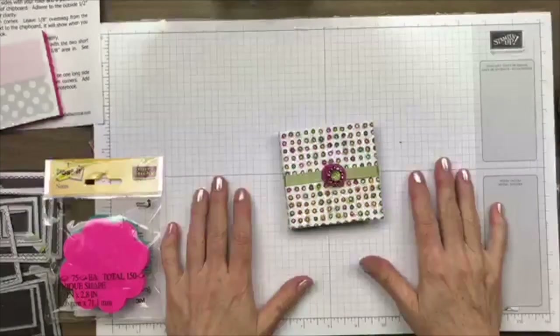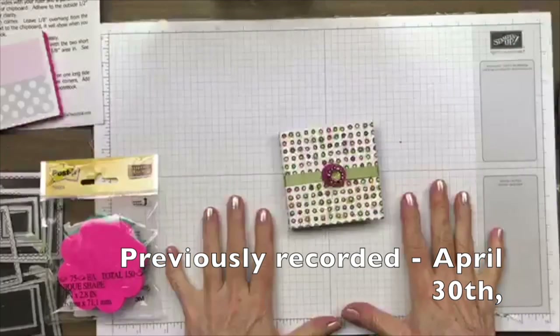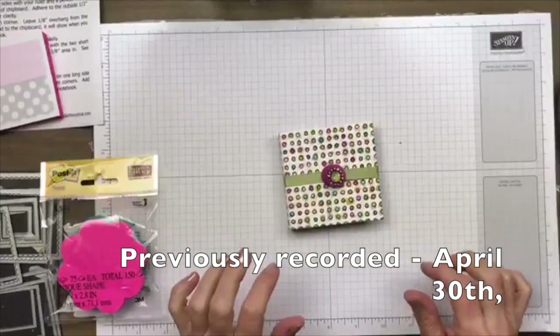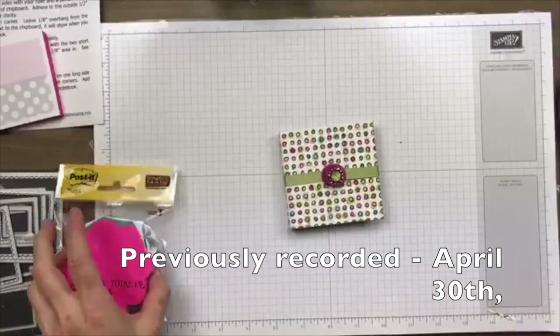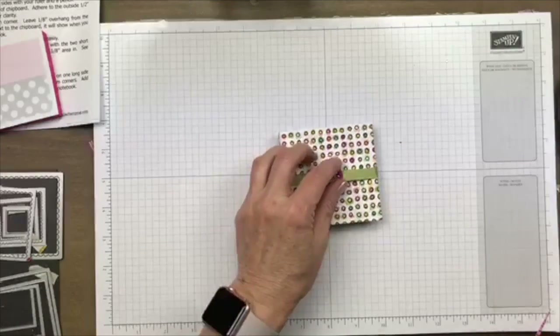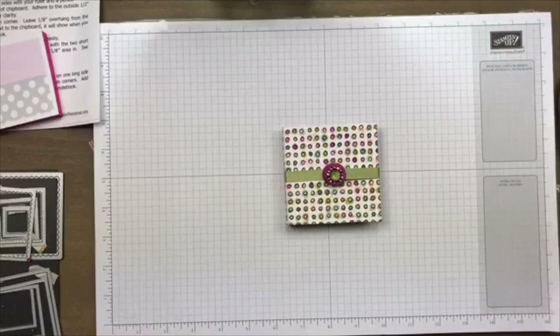Hello friends! I got a new iPad — I've got it sitting here so I can actually see your comments tonight. Let's just go ahead and hop in and get started on this project.